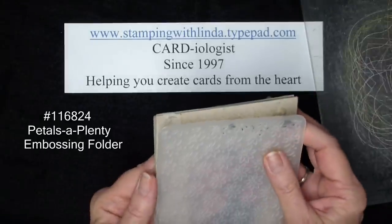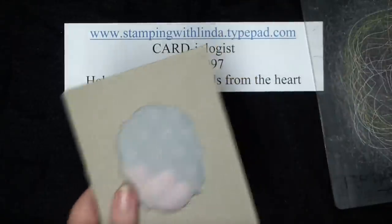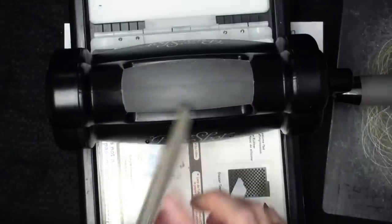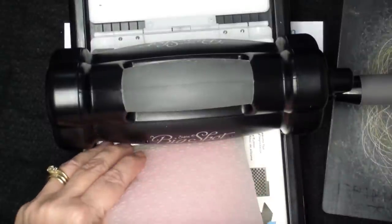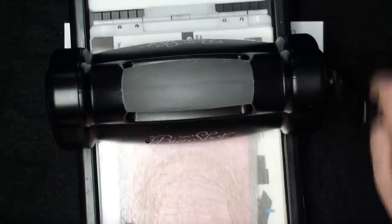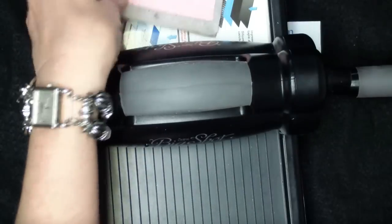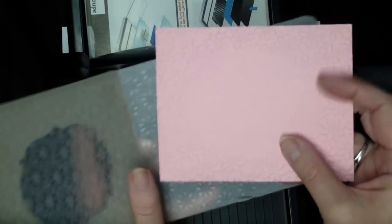I'm going to take the sticky part and put it on the back of my embossing folder. This cardboard frame is again the thickness of one cutting mat. I'm going to put my cardstock in the middle and put my other cutting mat on top, then run it through the Big Shot. What happens is the Big Shot has rollers and pushes against your cutting mats, but because there's a hole in the frame there is no pressure, and that gives you that negative image.